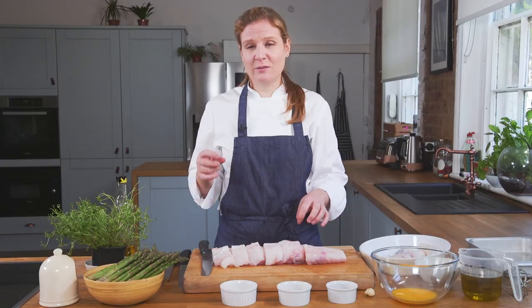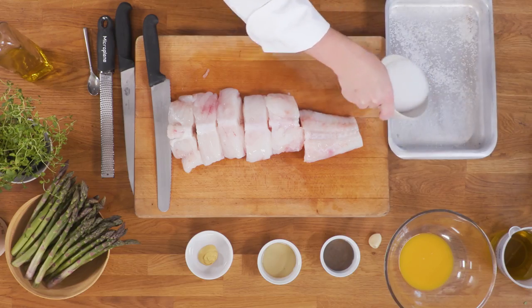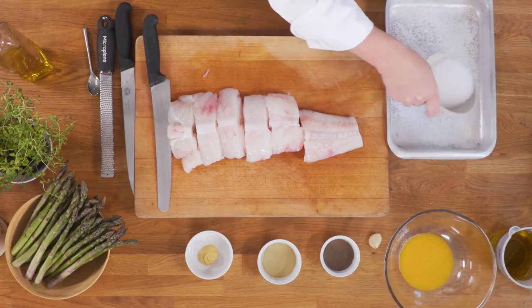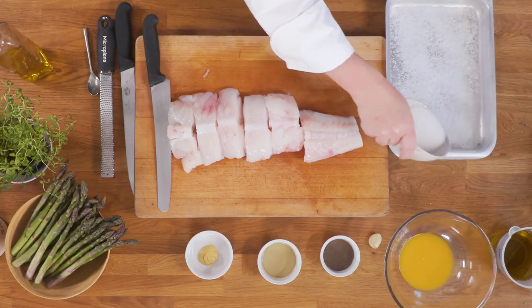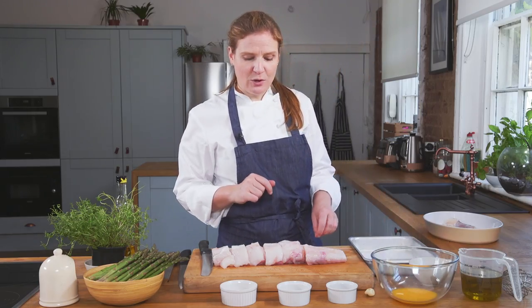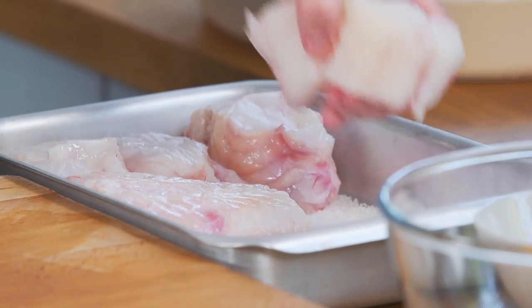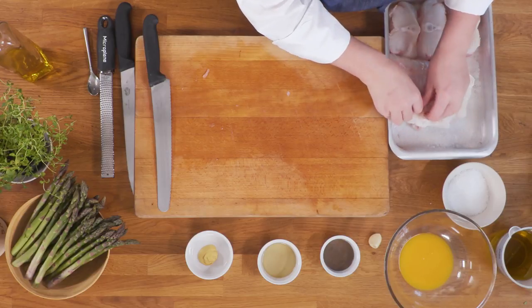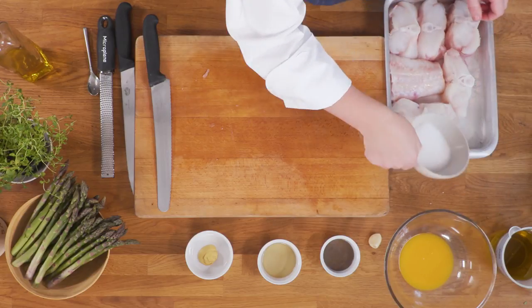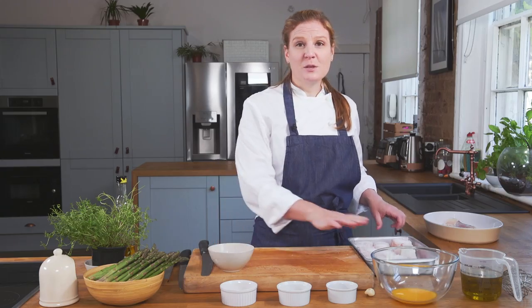Next we're going to salt the fish in rock salt for 10 minutes. This is going to serve a dual purpose by removing some of the moisture, because monkfish can be quite a wet fish, but also season it right the way through. Pop the monkfish in and pack it again with rock salt on top. Make sure you set a timer — 10 minutes maximum. Pop it in the fridge, and 10 minutes later we can rinse it off.